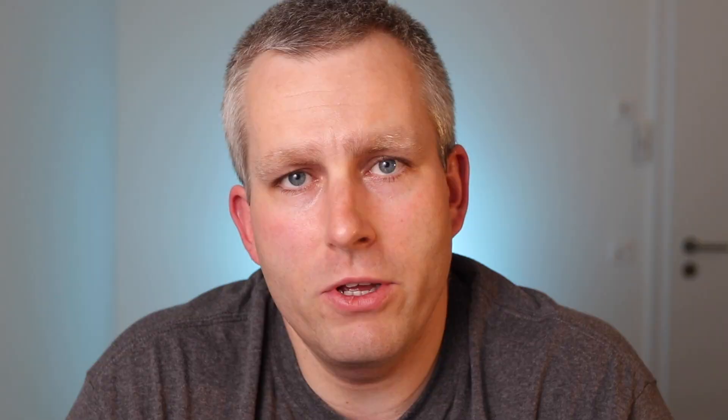For my test I chose two examples of the most common shots that I print on my Instax — one portrait and one landscape. Both pictures were taken with my iPhone XS, and I chose vertical pictures so they're easy to compare in the video side by side.